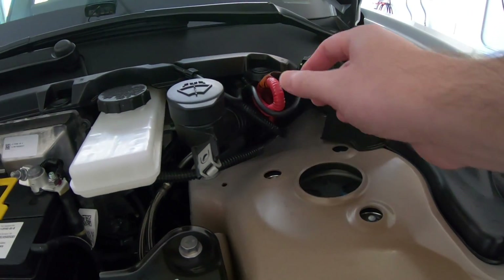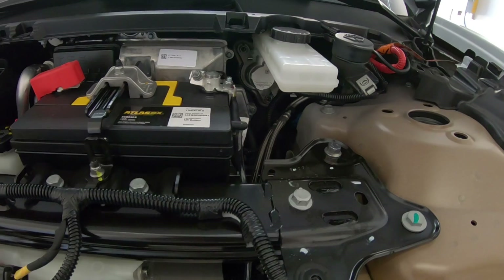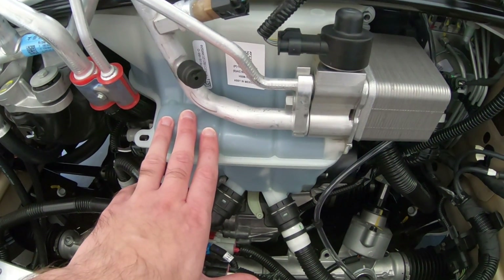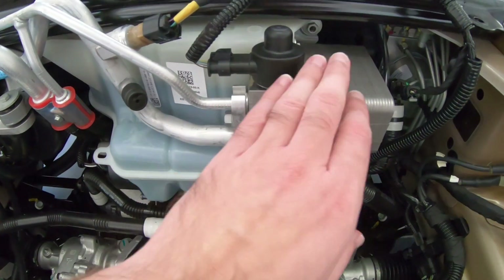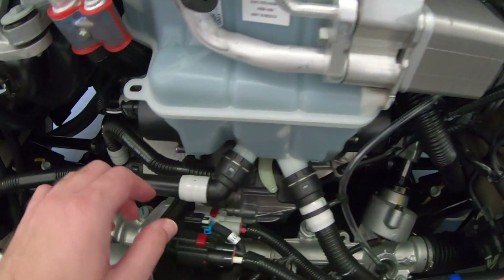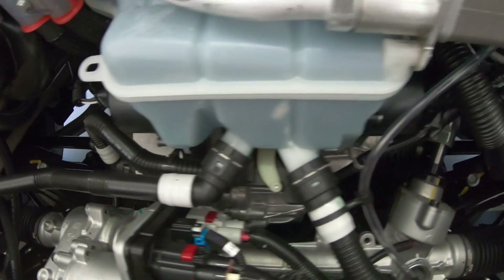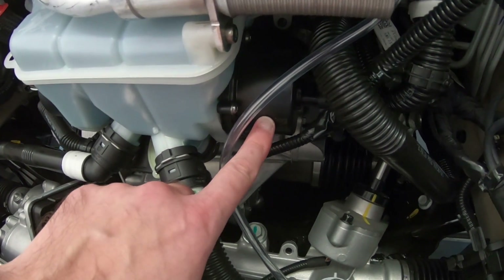Coming back up, got the emergency responder cut loop right there, which disables the car and safes the high voltage system. Going back to the coolant reservoir for a moment, you can see that they've really designed this to be a highly integrated assembly. You've got the plate type heat exchanger on the side, one coolant pump right here integrated into one side of the housing, and a second coolant pump right here integrated into the opposite side of the housing.